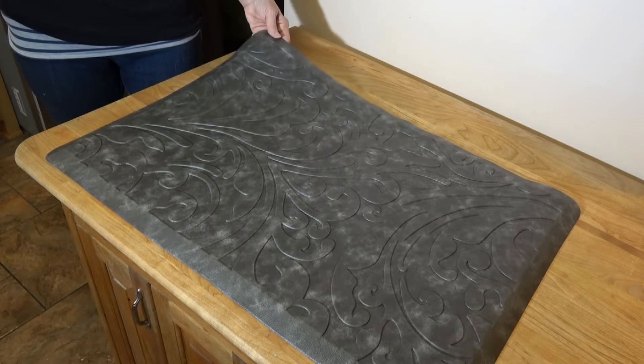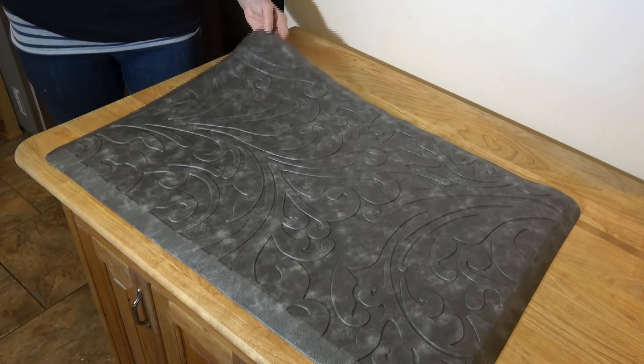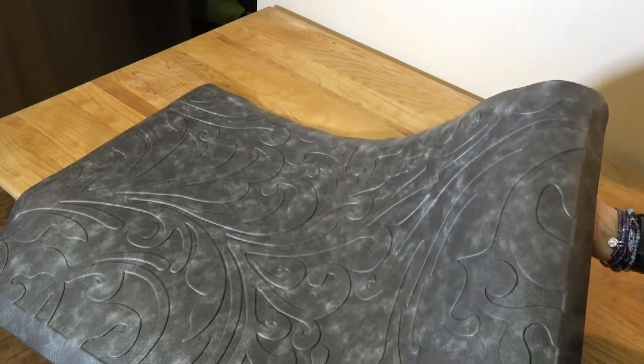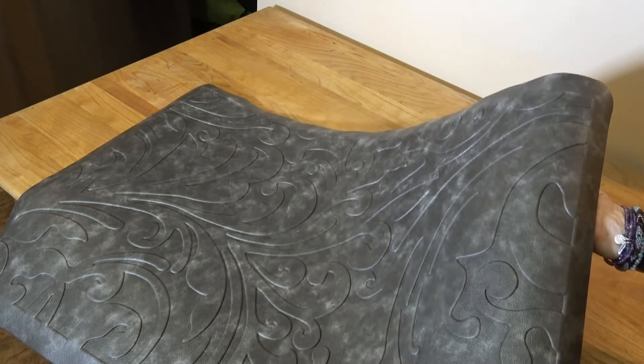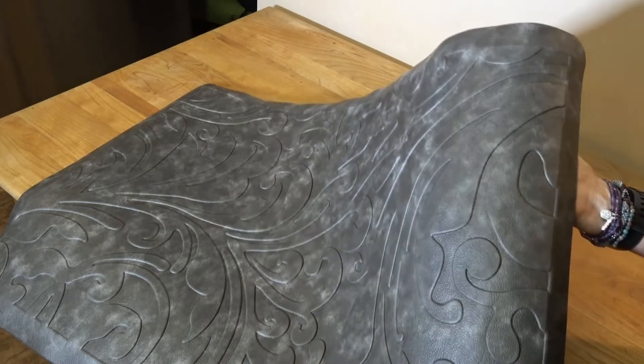It's made of PVC and is latex-free and phthalate-free. It has a nice design — very subtle, kind of a classy and elegant look, but that also adds to the traction.